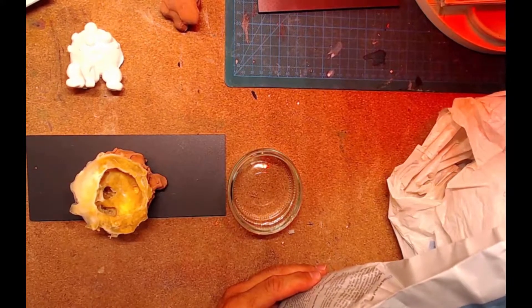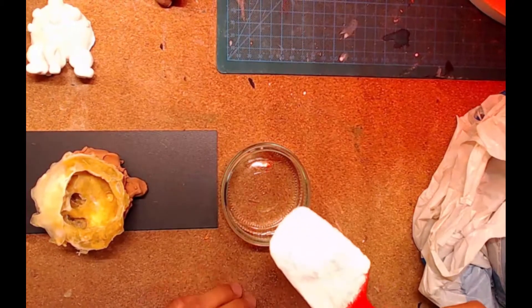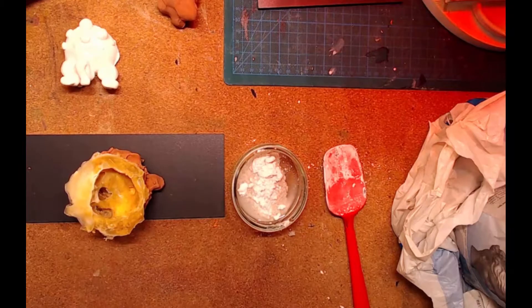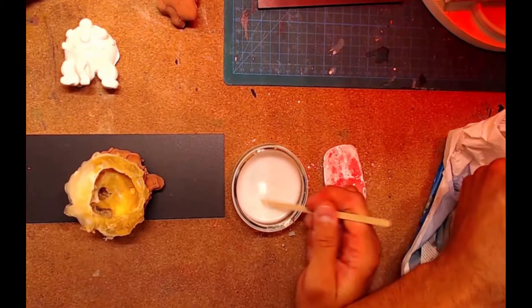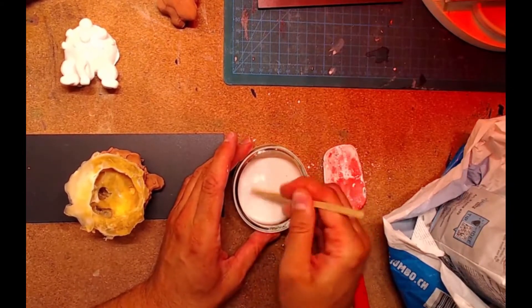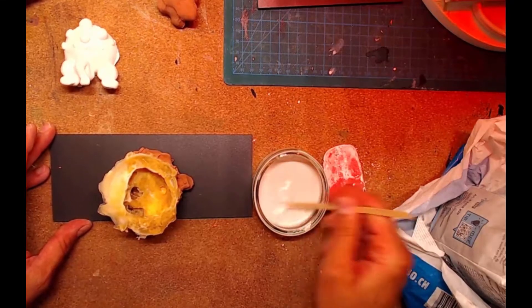This is 'plâtre à modeler', modeling plaster — this one is very cheap. I mix one big spoon into water. It's about half and half. It takes only half an hour to make a mold with this, and 24 hours for the plaster to dry.